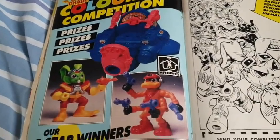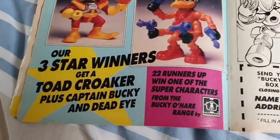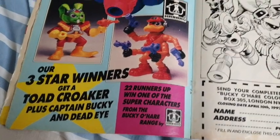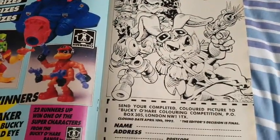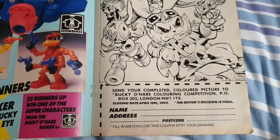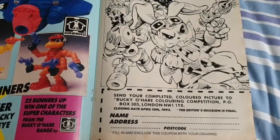Then we have a colouring competition — prizes to be won. First-place winners get a Toad Croaker — I've got that — plus Captain Bucky O'Hare and Deadeye figures. Wow, it must have been cool to win that back in the day. Two runners-up will win one of the super characters from the Bucky O'Hare range. Here is the page to colour and the form to send off to: Bucky O'Hare Colouring Competition, PO Box 305, London NW1 1TX. Closing date April 10th 1992. The editor's decision is final. I wonder if they actually looked at all the entries or just picked a random one.